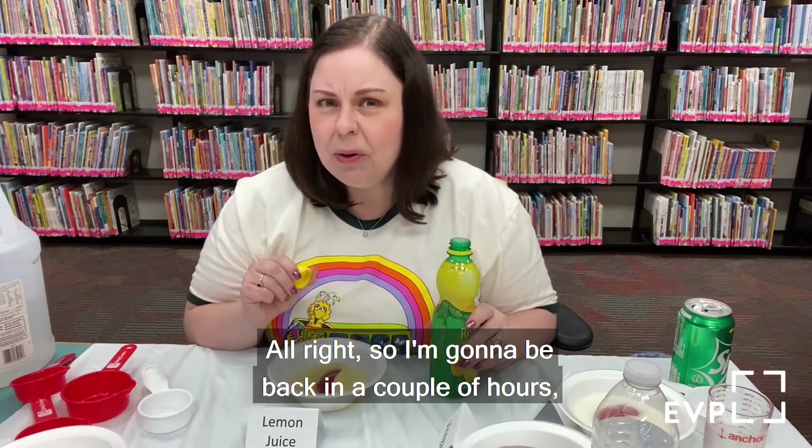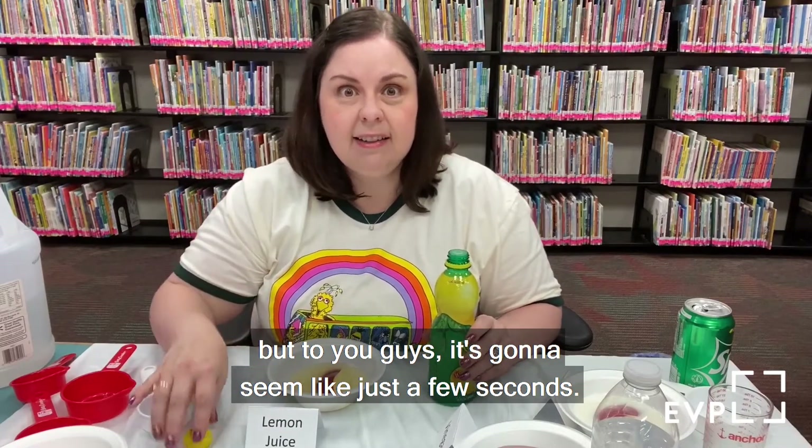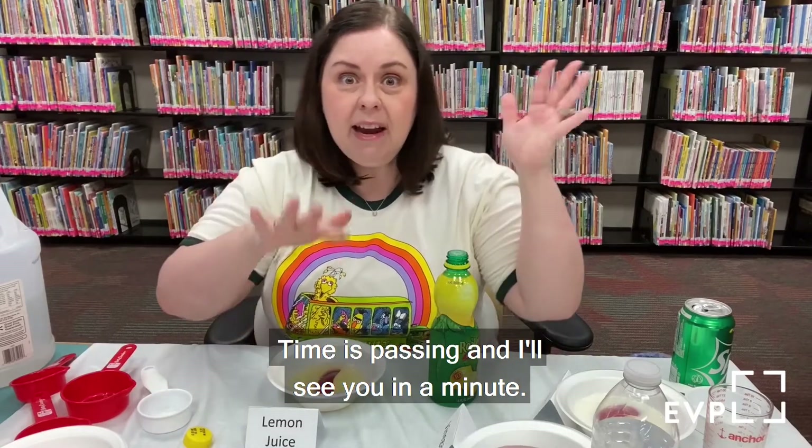I'm going to be back in a couple of hours, but to you guys it's going to seem like just a few seconds. Time is passing — I'll see you in a minute.